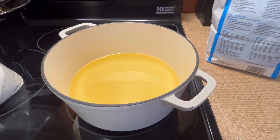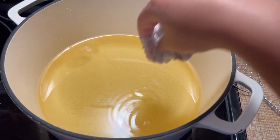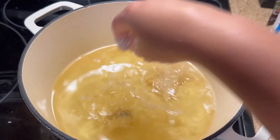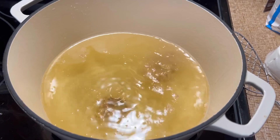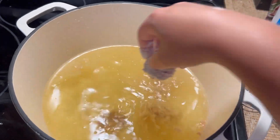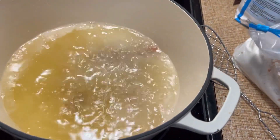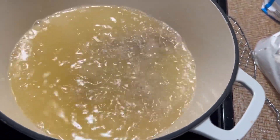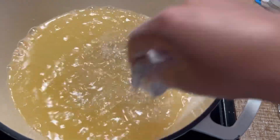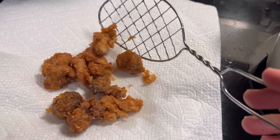Once the oil is hot enough, we'll get the turkey in there and get it cooking. I'm going to put it in there. All right, they're all done cooking.